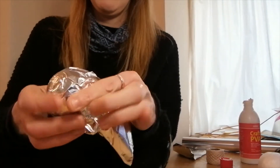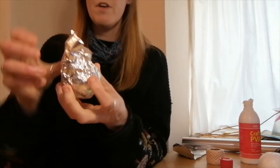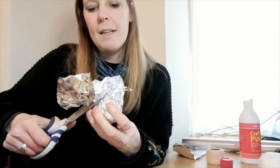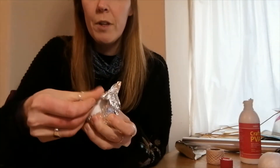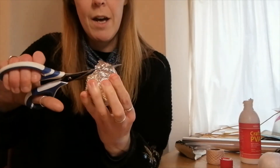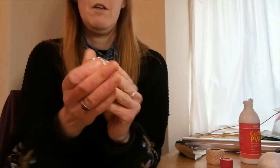I'm putting it in the middle and easing it around, making it nice and smooth. At the back, I can get the scissors in and cut away as much of the excess foil as I can without leaving any gaps. If there's a gap, I can pull the foil over to cover it, getting it as smooth as possible, and trim any extra bits. A lovely smooth-looking silver ball.